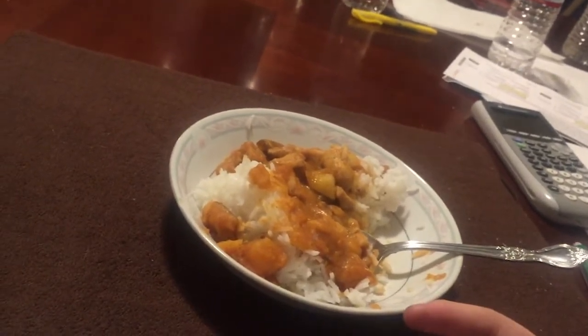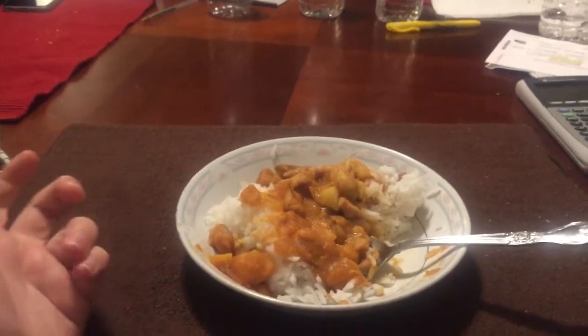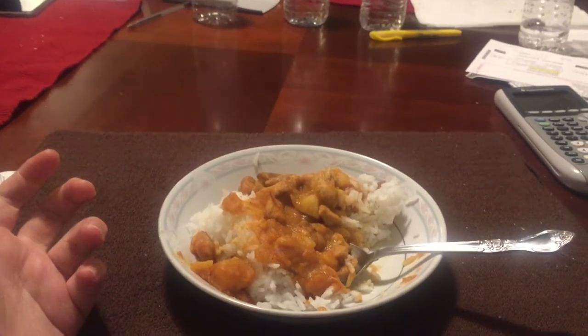The chicken is all right. It's your definition of an average dish — nothing too good about it. I'm gonna employ the Parker house buff just for you, Gustavo, bringing your score up to a four out of five. It's far from the worst thing you've made — remember the jalapeño poppers where the center was cold? This is a solid meal, but nothing differentiates it beyond being just an average curry rice.